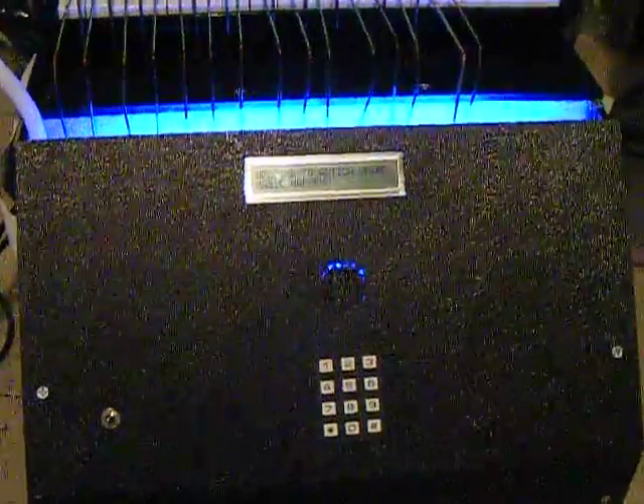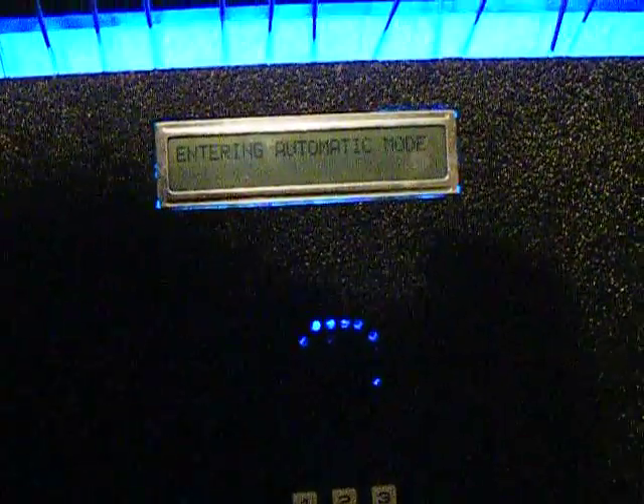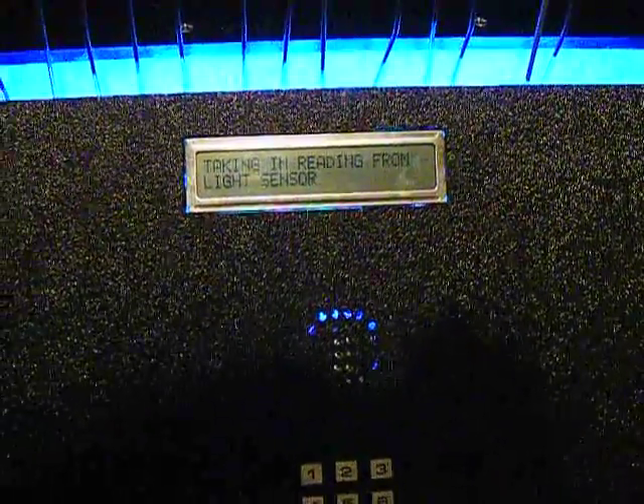Right. So right now it is bright out, so when I press the star key here, we'll see on the LCD screen it'll go into automatic mode, and then it'll sense the light in the room and play the song accordingly. As you see it says select auto, entering into automatic mode, and we'll wait here for a couple of seconds as it takes in the reading.